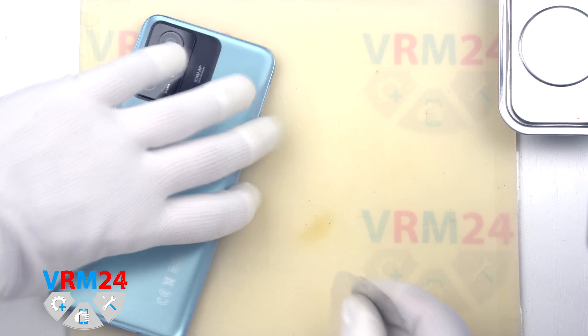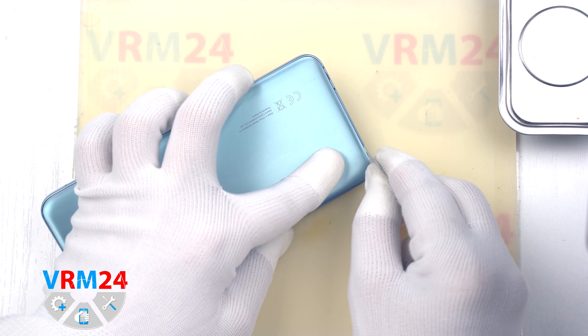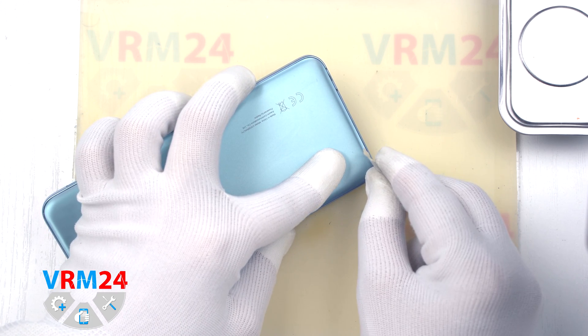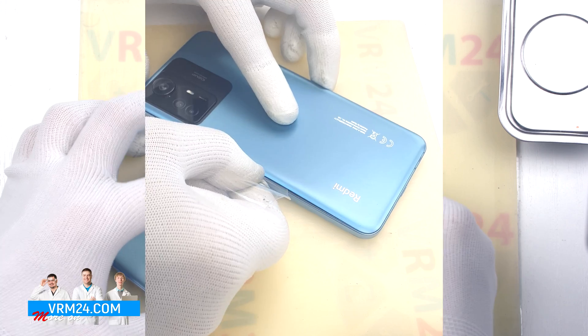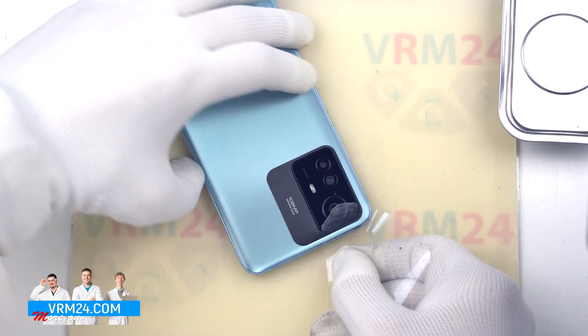After 5 to 7 minutes, we can proceed to the disassembly. To remove the back cover, we will use a thin plastic film — this is the protective film from a new display. We insert it into the gap between the middle cover and the back cover and run it lengthwise to detach the cover.